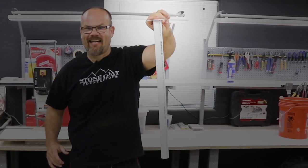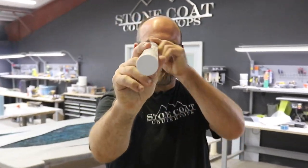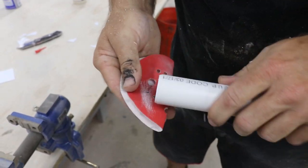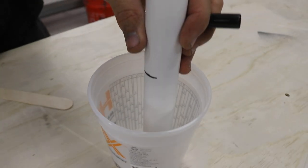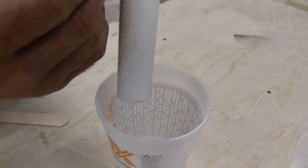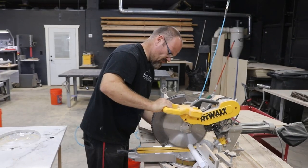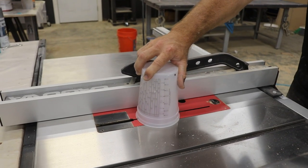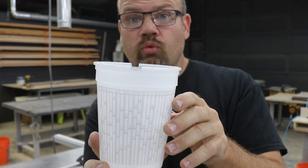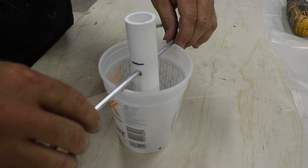Hold it down for about 10 seconds and it'll be really solid. Now we have a cap that you can't see through — it's a really good transition. There we go. Now the rod won't roll; that'll keep it locked in place and still holds it up off the bottom.